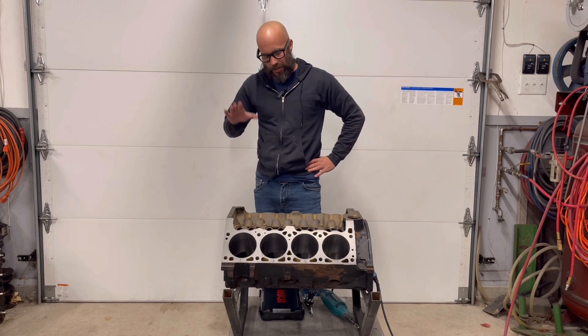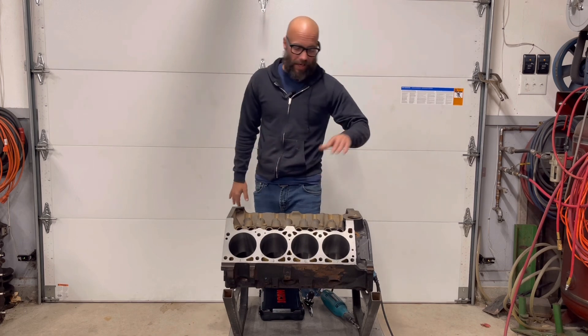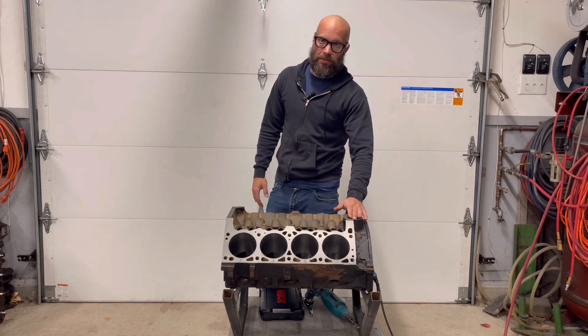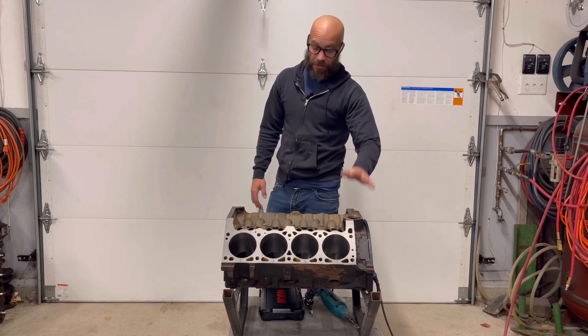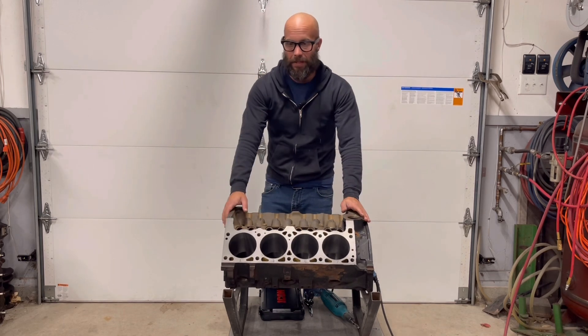Jeff Rowe from 2Hacks Garage. As you saw, Jimmy and I had a very boring day the other day — pun intended, of course. We machined this Chrysler 318; it's actually a 5.2 liter Magnum V8 out of a Jeep. The deck has been surfaced. Everything's ready to go to actually build this thing.